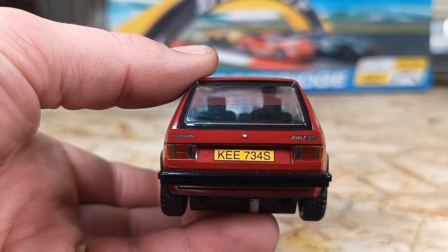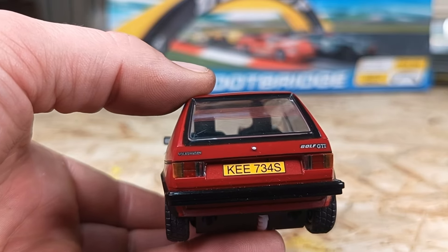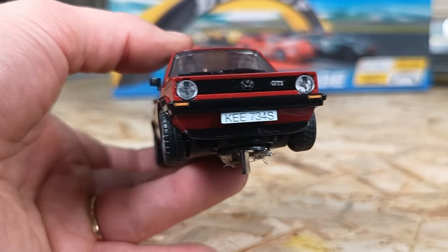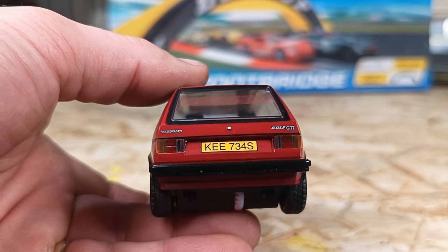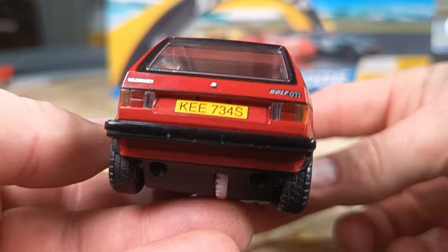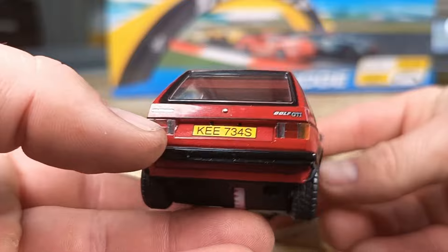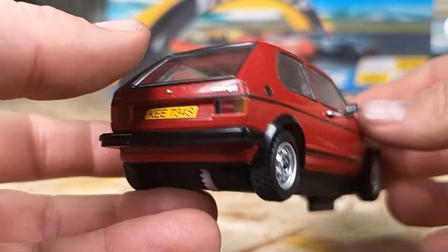Around to the back we've got the KEE 734S number plate, now in yellow. Take note of that — when I was in the UK it spun me out that the rears are yellow and the fronts are normally white. Different — I'm not used to seeing that here in Australia, but if you're thinking they've made a mistake, no they haven't; that's what happens when you're driving in the UK. The Volkswagen Golf GTI indicators and brake lights look good on the rear, along with the rear bumper.